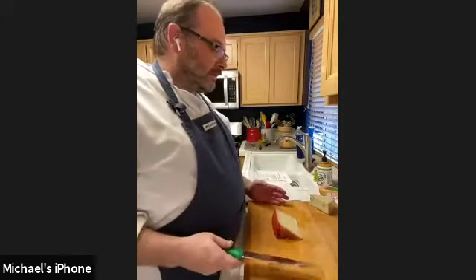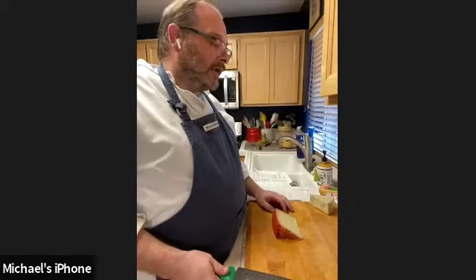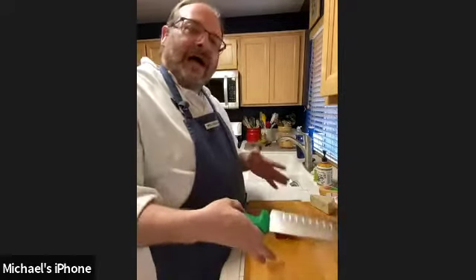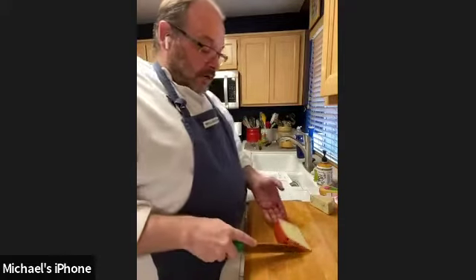Leftover cheese board ends can be used for fromage fort — essentially a homemade boursin or alouette-style cheese with a little garlic and wine. It's the best dish for brunch the day after a party. It's also best to pre-slice the firmer cheeses on your board and at least start the slices on the soft cheeses — no one wants to be the first person to cut into a hunk. By pre-cutting you're dictating how slicing should go and controlling portion size, which makes for a nicer presentation.